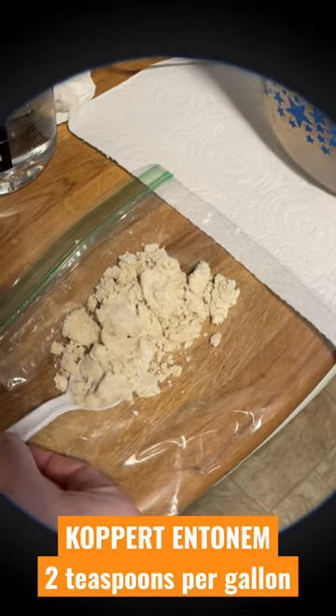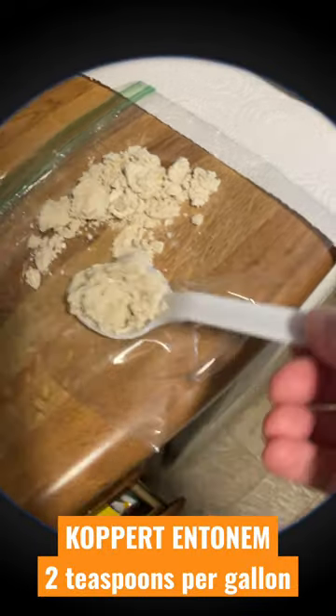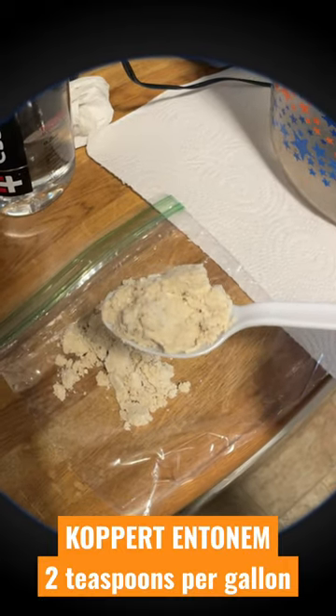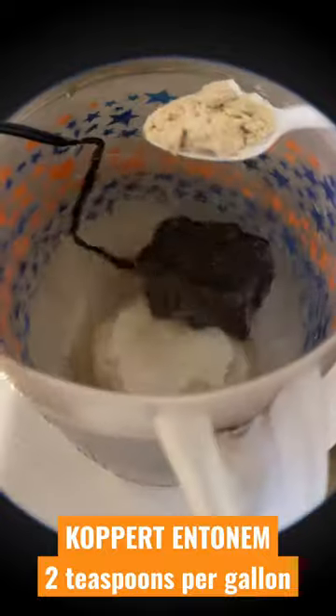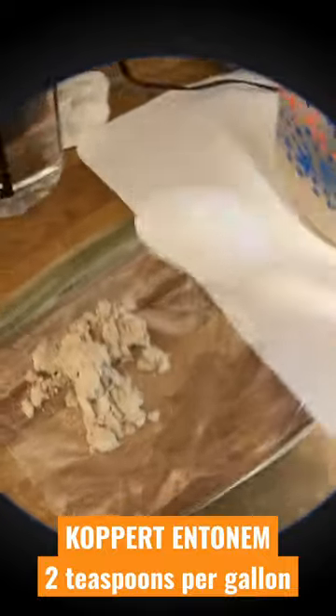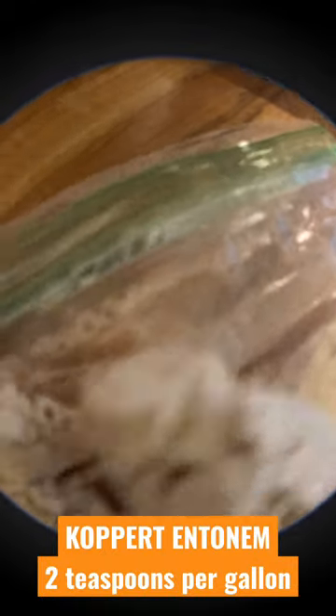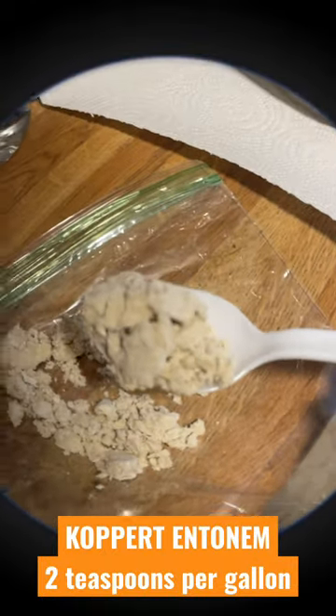We've got the nematodes out of the fridge — they've been warming up for 15 minutes. I'm gonna take about two teaspoons per gallon and toss them in there. I store them in the fridge.